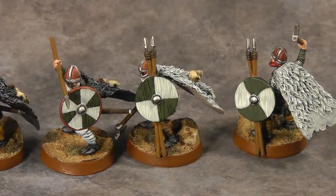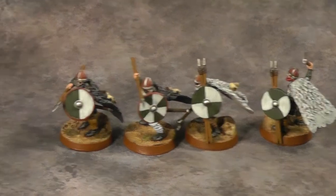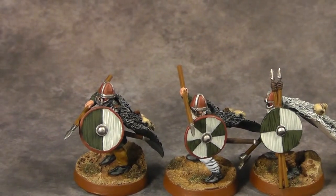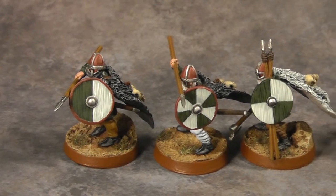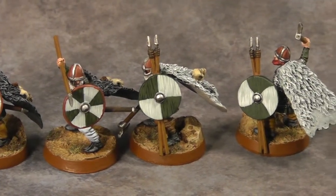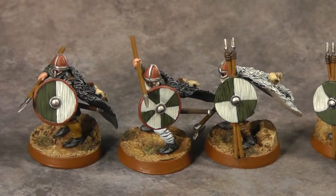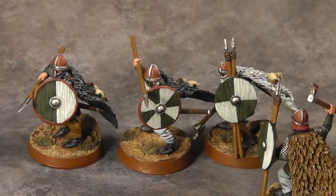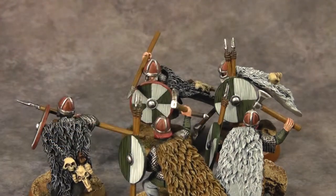There are four different styles of shields that I was asked to do, with differing designs but the same colors — green and white. Panning across, the helmets are all leather with a steel reinforcement. All the cloaks have a three-color alternation: black, brown, and gray.